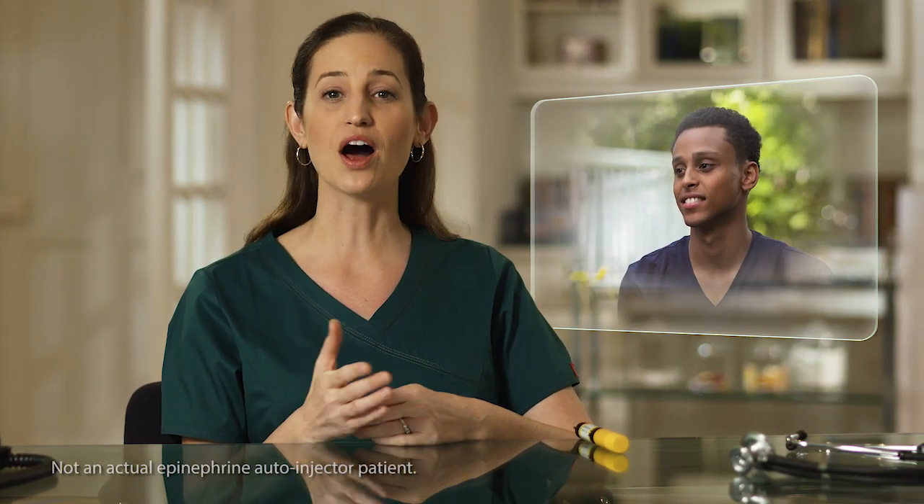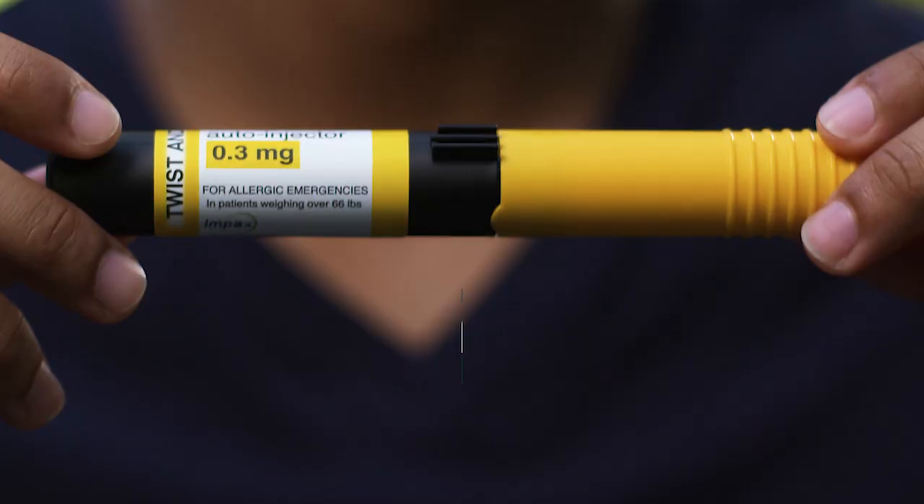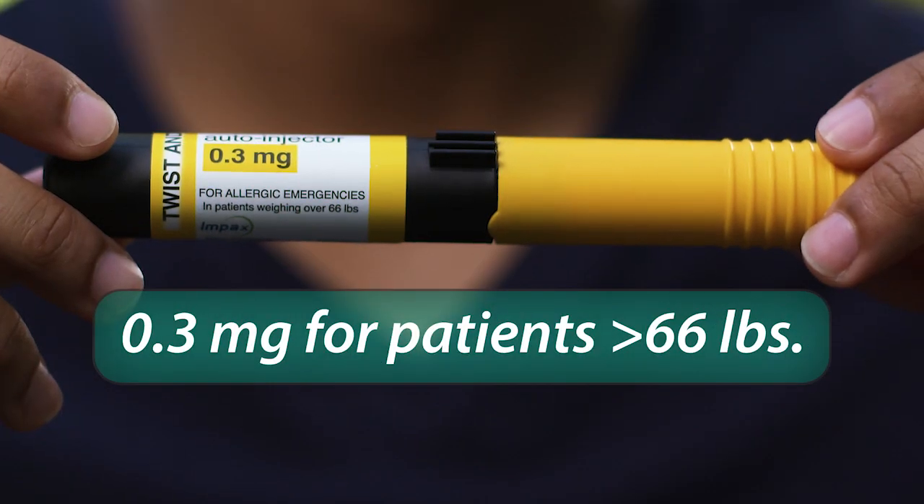Adults like Mark will be prescribed the auto-injector with the yellow label. This auto-injector contains the proper dose of epinephrine for people weighing more than 66 pounds. That's what I got right here.